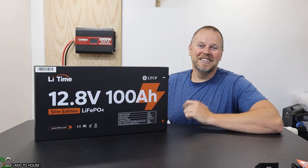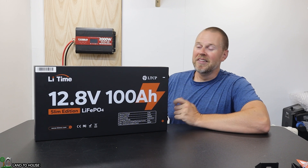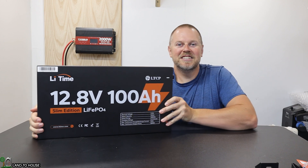Welcome to Land the House. I'm Seth. Today I am taking a look at a fun and unique product from LiveTime. This is a 12.8 volt lithium iron phosphate battery. What's so unique about it is that it is the slim edition.